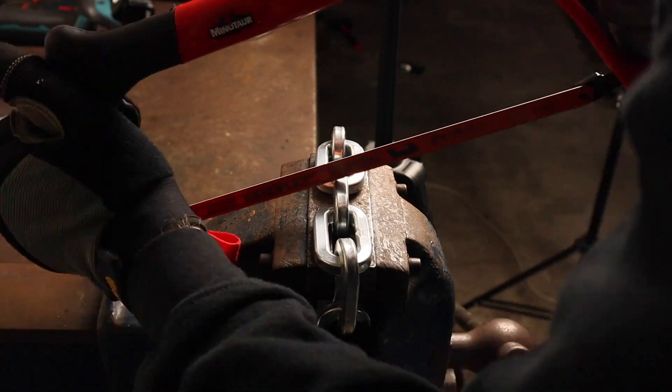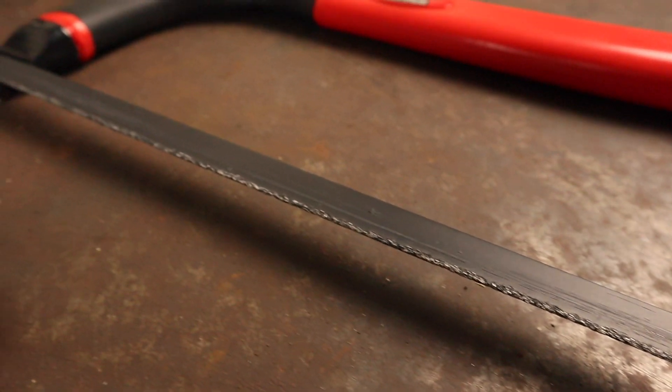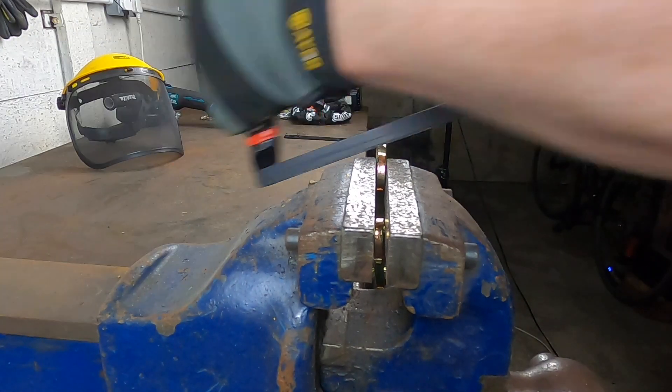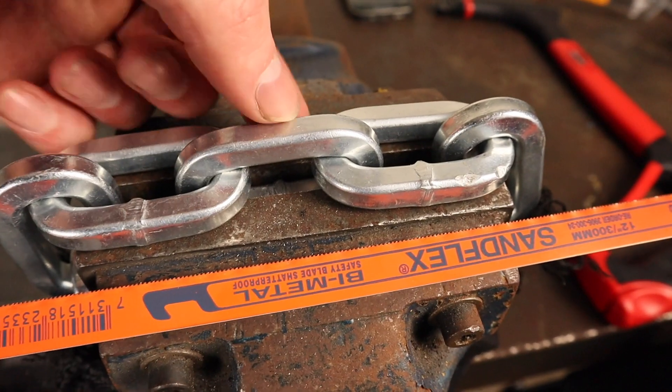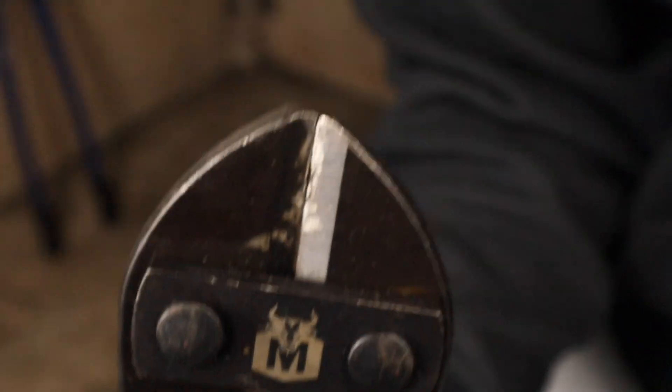Several viewers have requested a carbide hacksaw blade test so I did get hold of one, and you can view how effective this was alongside an angle grinder and a cylinder security test in part two of this destruction testing.